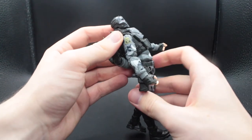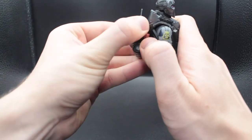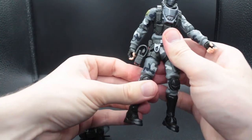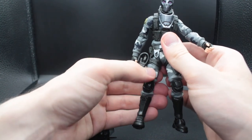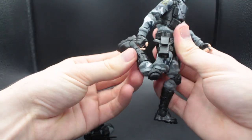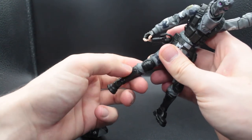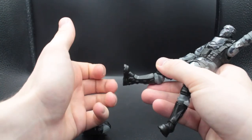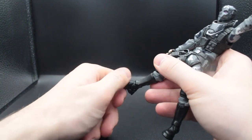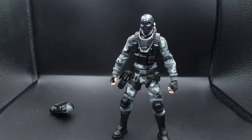He can go far back and far forward at the waist, which is pretty good. With his harness he can kick up — not as far as I'd like, but still pretty good. He has upper thigh rotation which is pretty well hidden by the harness. He has double-jointed knees which go very far as well, boot rotation which is also nicely hidden by the sculpt, his feet go far down and far up, he has a forward-facing pin for rocker, and of course peg holes at the bottom of his feet. So that was your articulation segment.